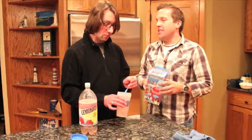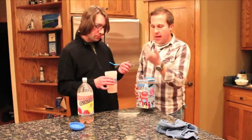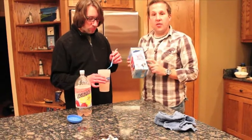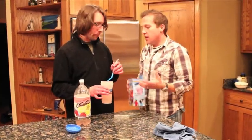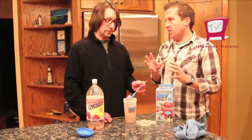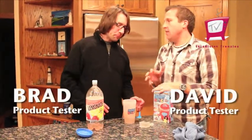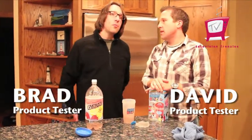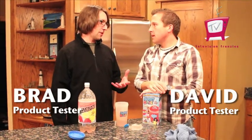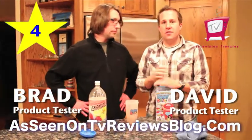Here's some really cool things about Slushy Magic — we didn't add any extra sugar or anything. We just took a regular everyday lemonade and used the snowflake science, which is the ice cubes it came with. It did take us three minutes to get the slushy, and they weren't 100% frozen but pretty frozen. Brad, if you had to give this a rating out of five stars, how many would you give? Well, it did produce what it said it was going to produce. It was a little more effort than I thought. I'd give it a four — four out of five stars.